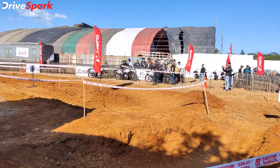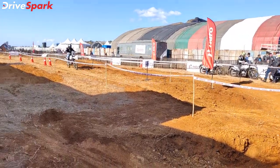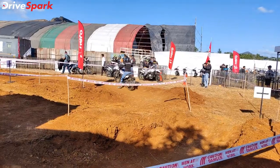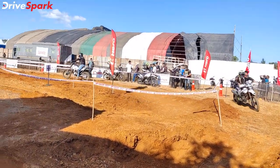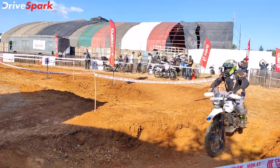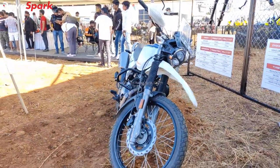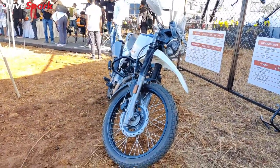This X-Pulse 200 4V is an entry-level off-road motorcycle for the Indian market. In terms of ease of use, the Hero Moto Cup off-road track allows all riders to experience off-road riding. This is a new motorcycle.